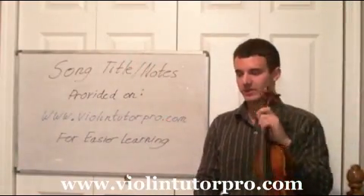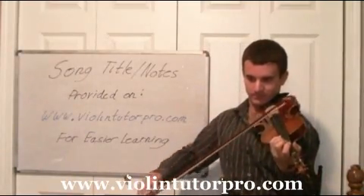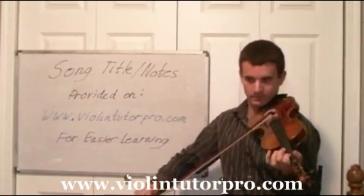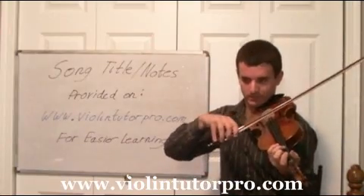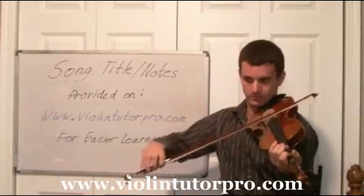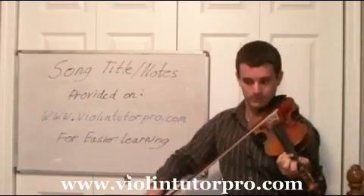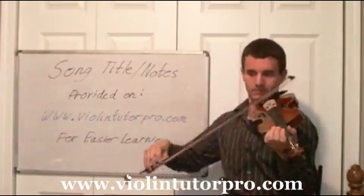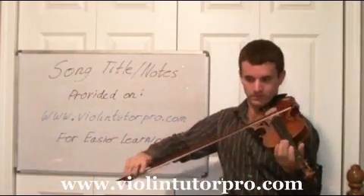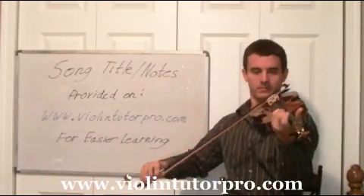Alright, so that was Peter's Hornpipe. Let's try that from top to bottom without stopping. Great job.